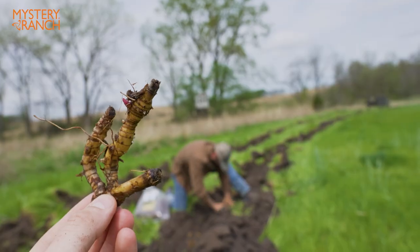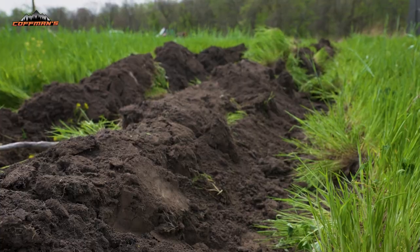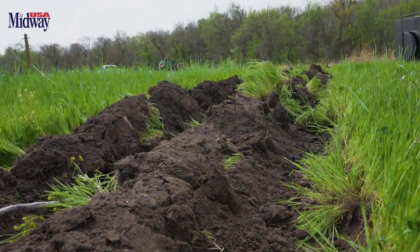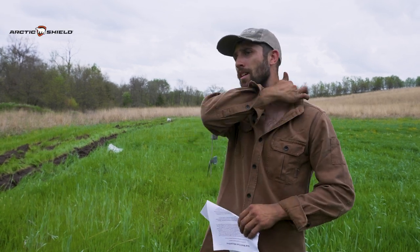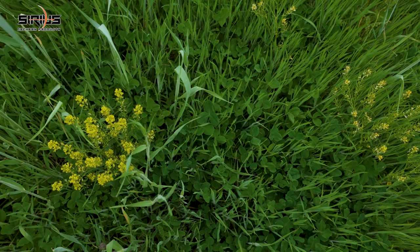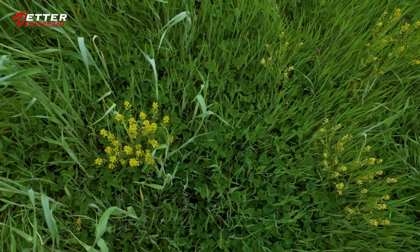These are rhizomes that we're planting, not seedlings. After we get done planting today and this rain comes through, I'm going to get a pre-emergent on. Harness Extra is what these guys recommend for pre-emergent. Then 45 days after that, we'll come back and hit it with a post-emergent so these rhizomes don't have to fight weed pressure and competition for nutrients.